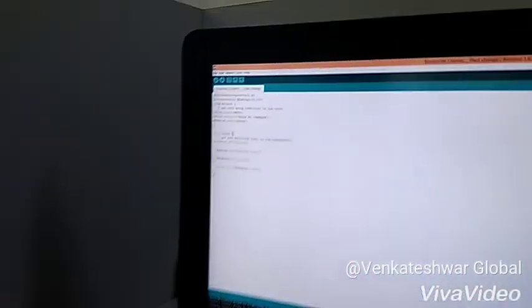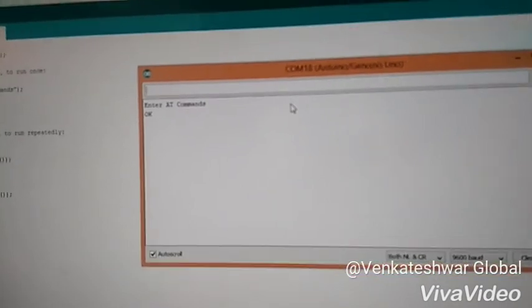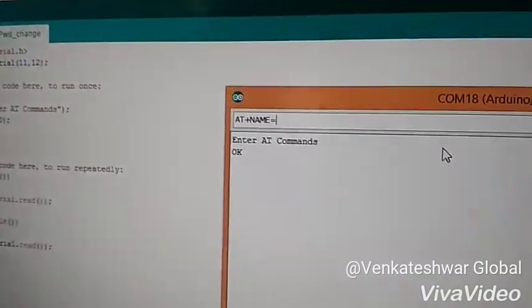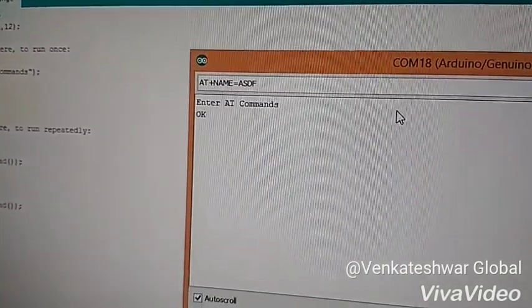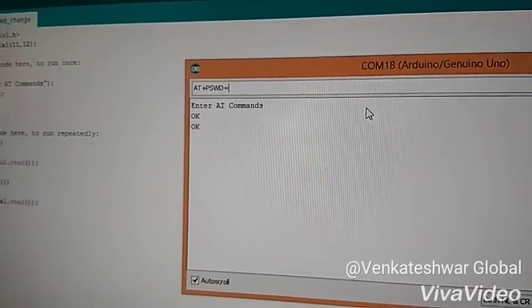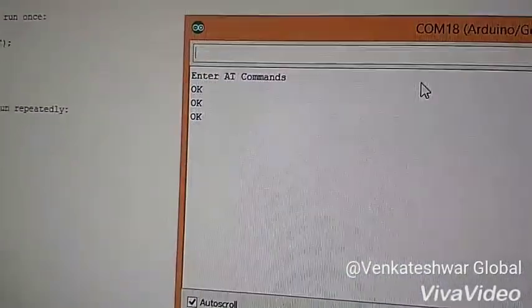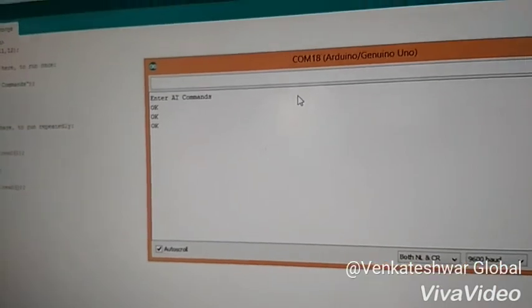Now I will show you how to change the username and password of the Bluetooth module using AT commands. This is my code and I will open the serial monitor for you. This AT command is for changing the name, this AT command is for changing the password, and this AT command is for getting the MAC address of this Bluetooth module.